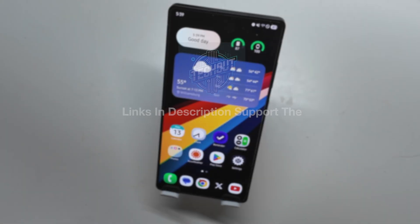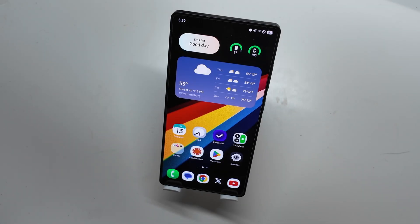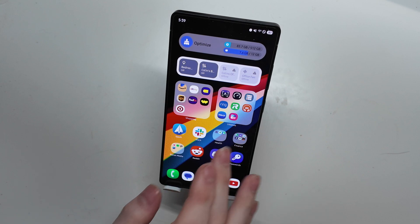Good afternoon, Colin here with TechOut, and today we're going to be finally taking a look at the Lockstar module for Samsung GoodLock, which is Samsung's customization suite for the Galaxy series of devices. This is my Galaxy S25 Ultra, and we're going to pop into GoodLock here.